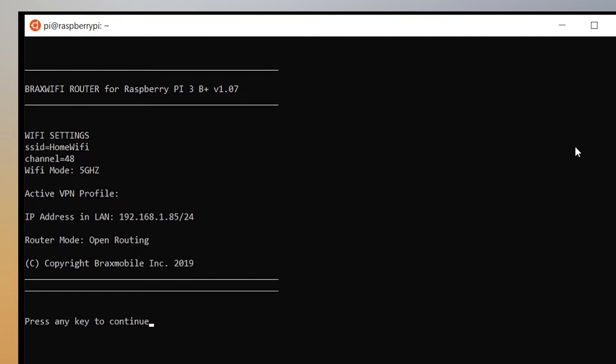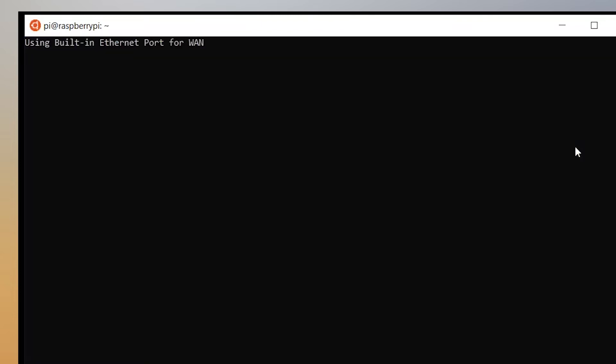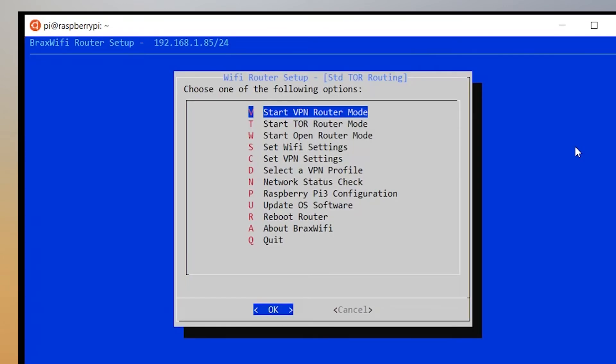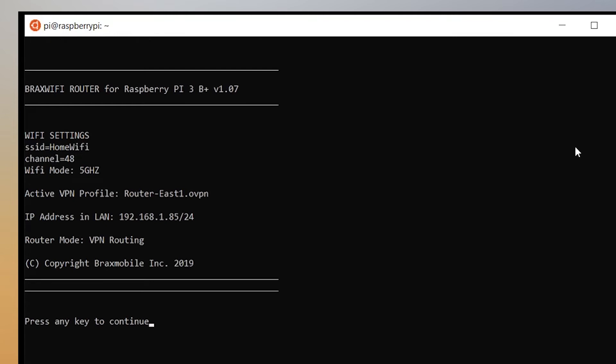I'll pick open router mode, which allows me to use it as a standard router with no restriction — just like a normal home router. You can see it says 'router mode: open routing.' Then we can select Tor routing mode; it says 'standard Tor routing as your router mode.' Then there's the option for VPN router mode — clicking that puts it in VPN routing mode. This is the automatic setup: it goes to VPN routing by default.